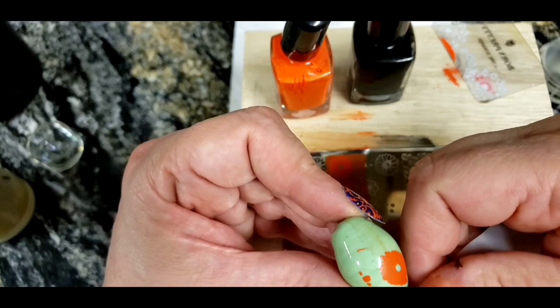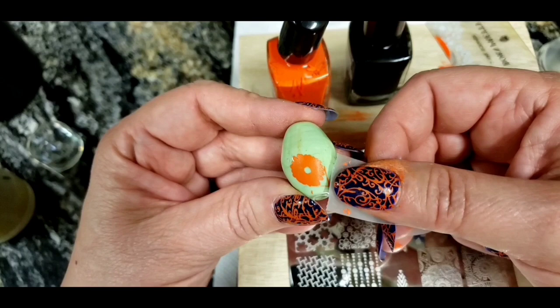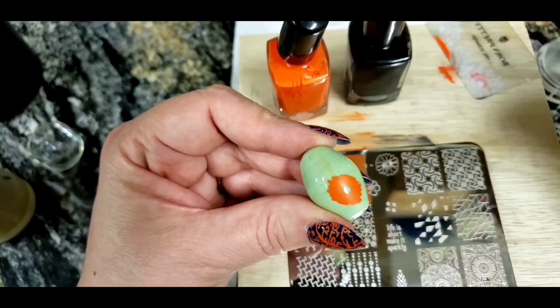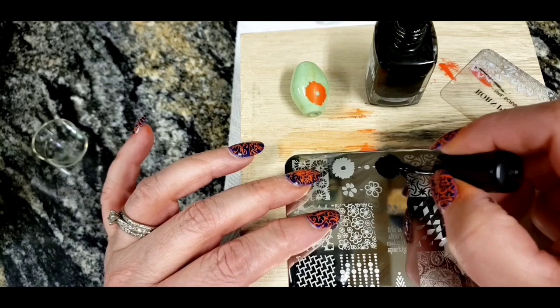It's hard to do with long fingernails! Now let's move on to the outline. I need to work quickly because jelly stampers can be a little persnickety, and my polish is so thick it's drying really fast.